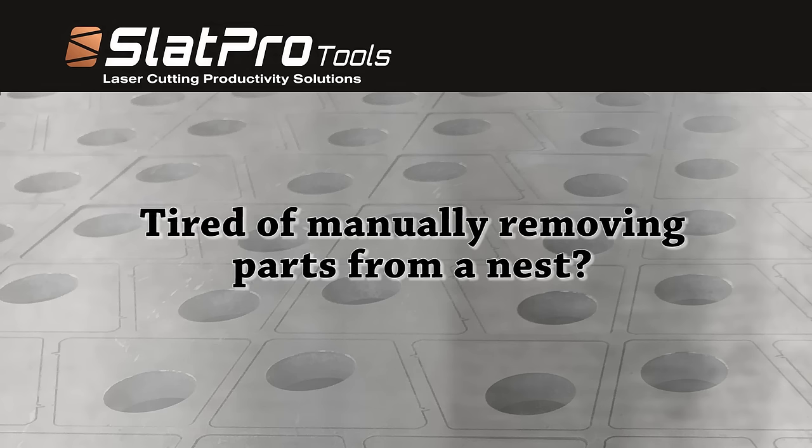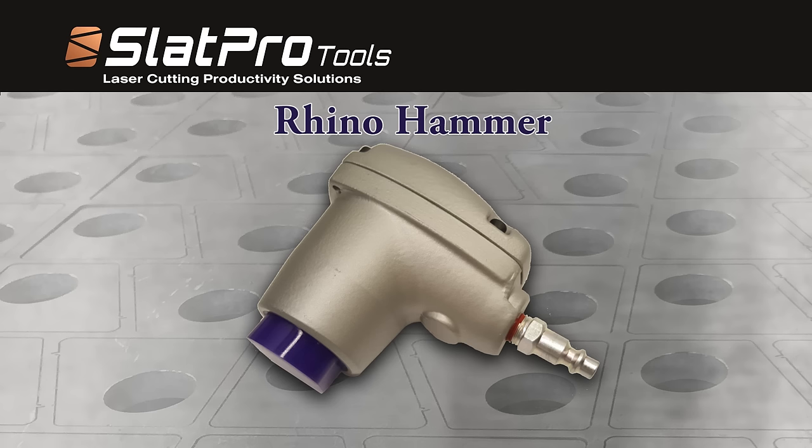If you are tired of manually pounding parts from the nest, there is a better way. The Rhino Hammer is a pneumatic tool that uses shop air to create a vibration which breaks the tab holding the part into the nest.